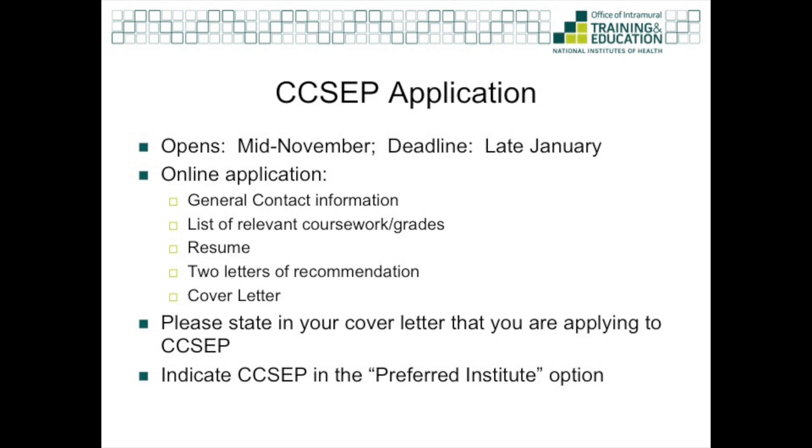The CSEP application opens mid-November and the deadline is in late January, so there's a very short application cycle. The application is online and it includes general contact information, your relevant coursework and grades, a resume, two letters of recommendation, and a cover letter. Please state in your cover letter that you are applying to CSEP. You also will have the opportunity to indicate CSEP in the preferred institute option in the application.